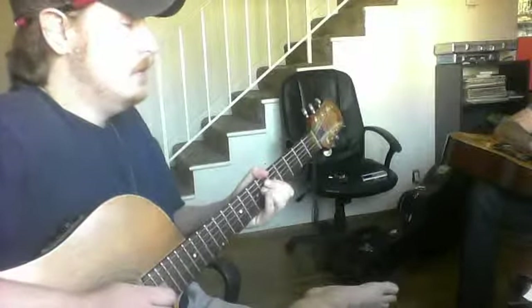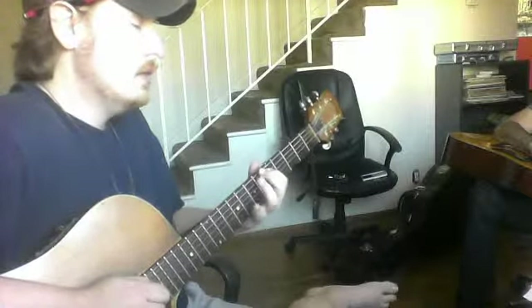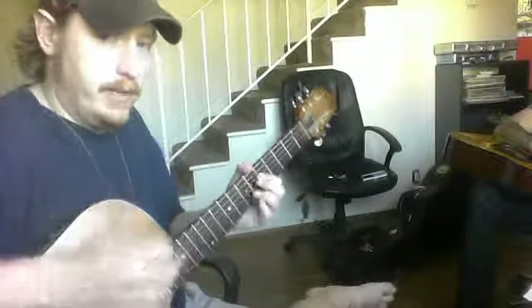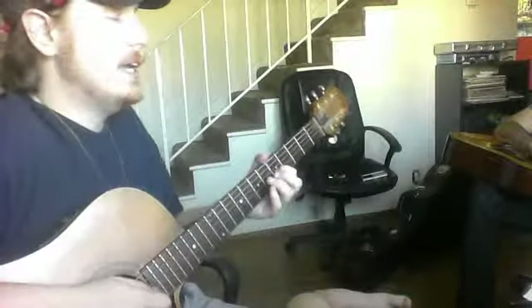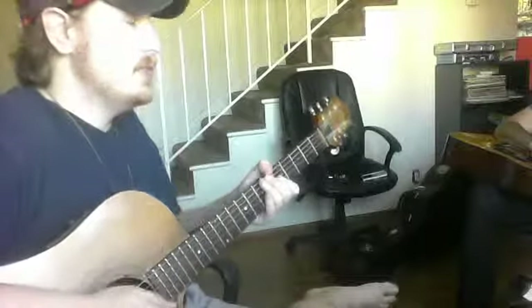So third string, fourth string, fifth string. Stop and just do that — work each one on its own, really emphasizing starting position, and then just go for one good one rather than a bunch of hoping you get it at once. Do that as the first increment of stuff you're working on.